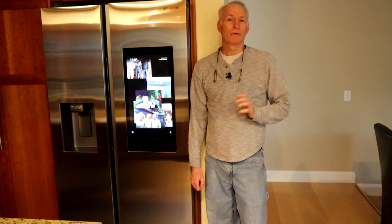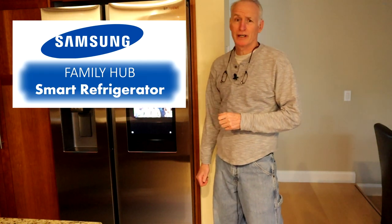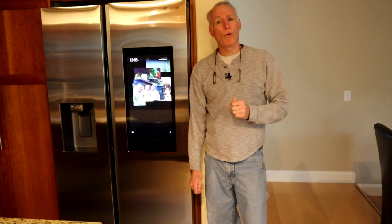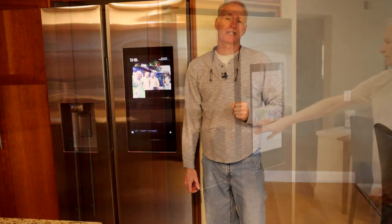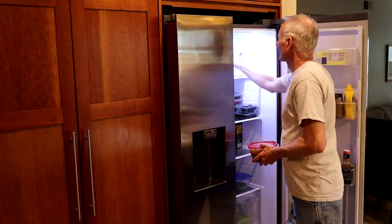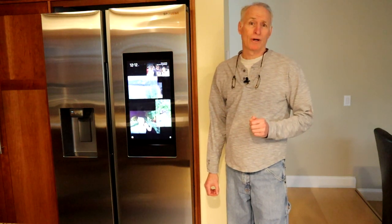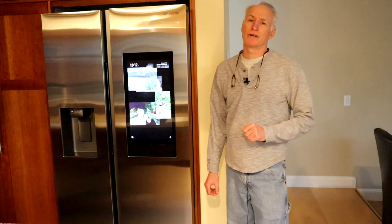Hi guys, DIY Mark with a first look at the new 2020 Samsung refrigerator with the Family Hub touch screen. These internet connected appliances are becoming more and more popular, so I wanted to give them a look and see if it's a step in the right direction. This is Samsung's newest affordable entry into the smart refrigerator market. I've only had it a month or so, but long enough to begin to see what works well and where the shortfalls are.